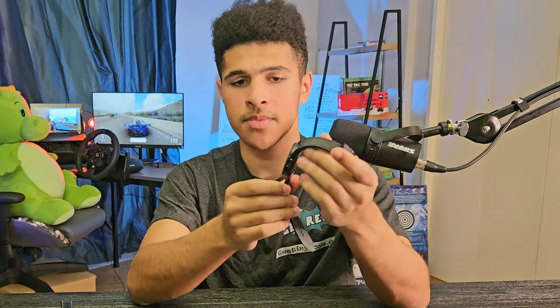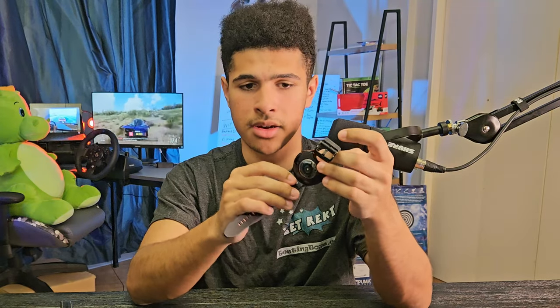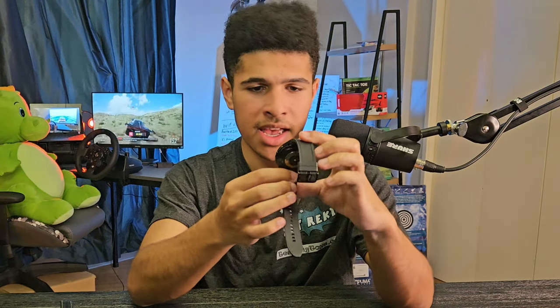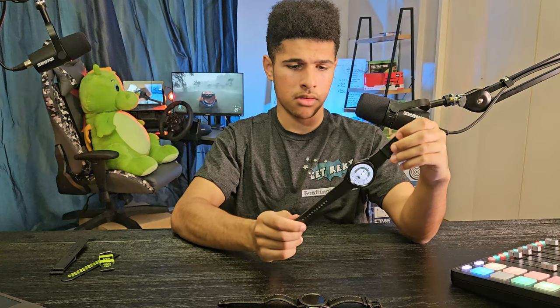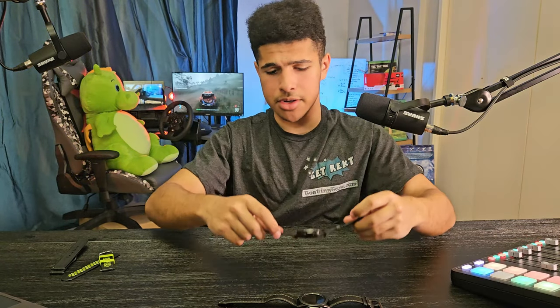The 47 millimeter variant comes with a 425 milliamp-hour battery, which is said to last about two days. I've been getting about two days of battery life, so that checks out.